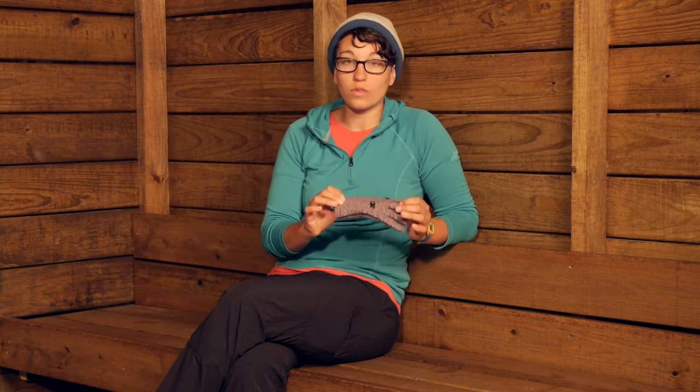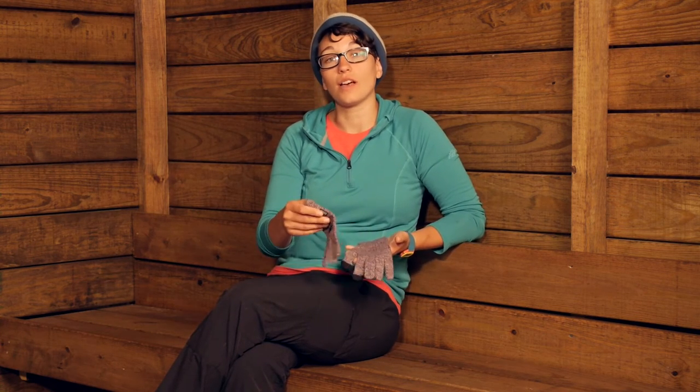So all in all with the features here, you get a lot of versatility using them under other gloves or using them by themselves. They are the Outdoor Research Kids Bio Sensor Gloves.